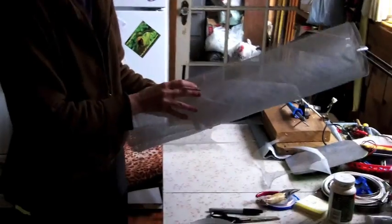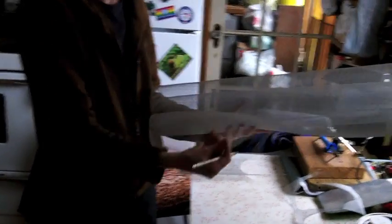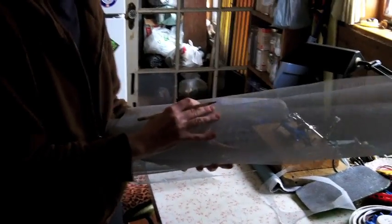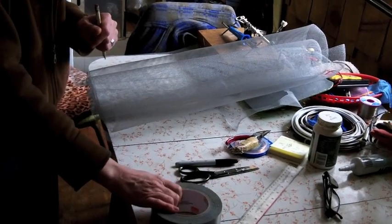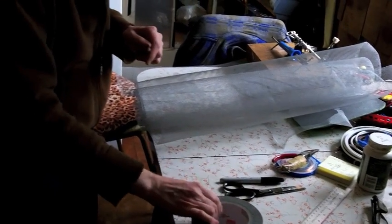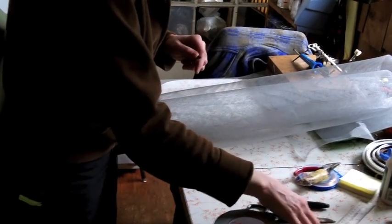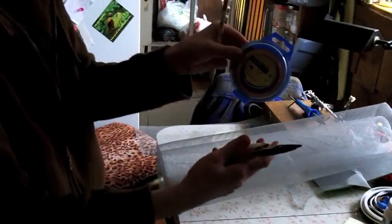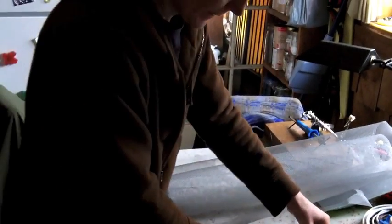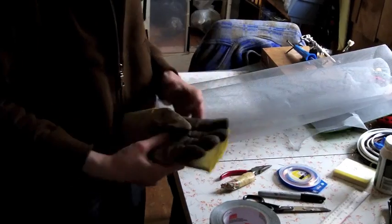Here's the stuff you're going to need. This is an aluminum screening for a screen door — it's quite soft like a fabric. Stick with the metal color, don't go with the black. You'll need some good duct tape — cheap duct tape rips — a pair of scissors, a sharpie pen, a ruler, and just a little bit of copper wire with a cutter. I always wear gloves when I work with the aluminum screen as it's quite sharp.